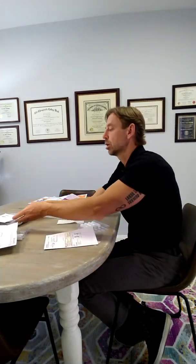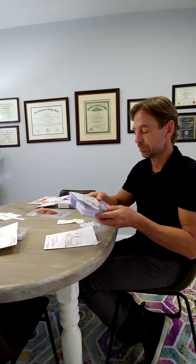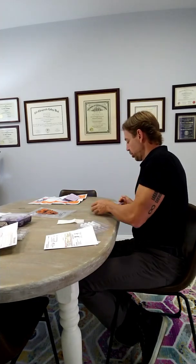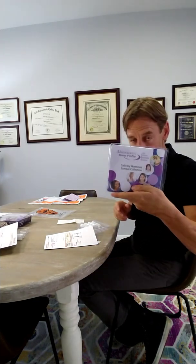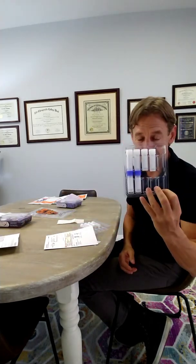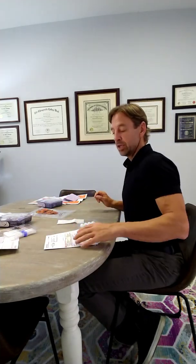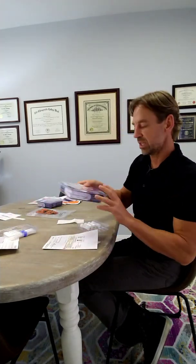What I just described is the adrenal cortex test — there's only six tubes on that test, and you're all done at midnight. But in the case of the one-day hormone check, which is the other box we were talking about, there's one extra tube.